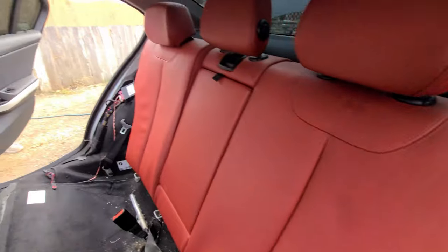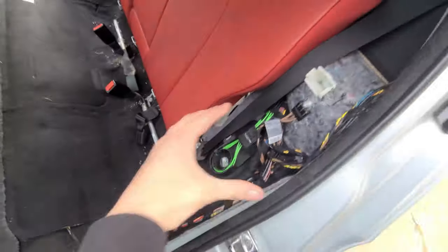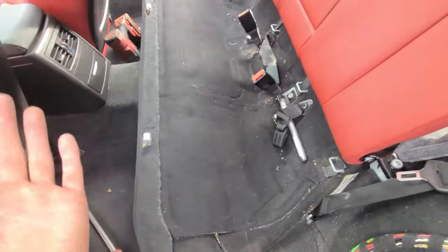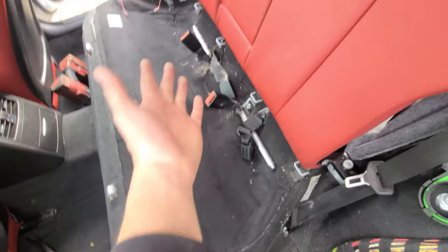Look at that latch in action. Basically, put the bottom in first, which should slide in and clip into that. Then we've got to feed all these seat belts through.